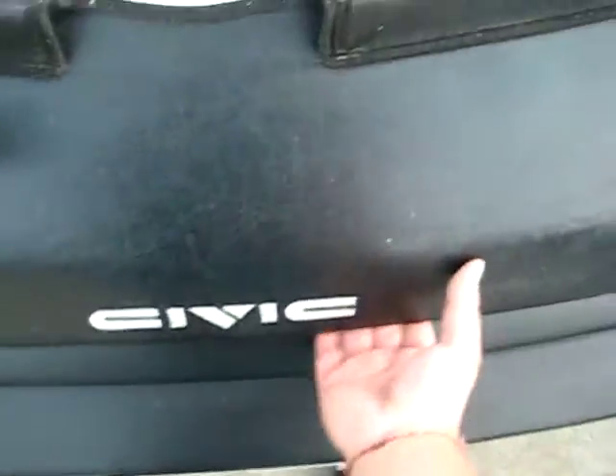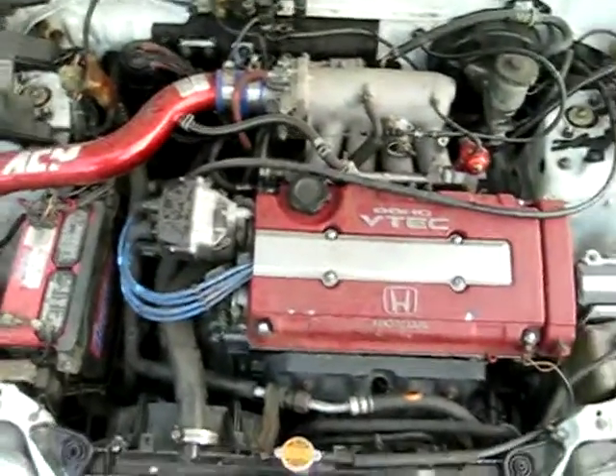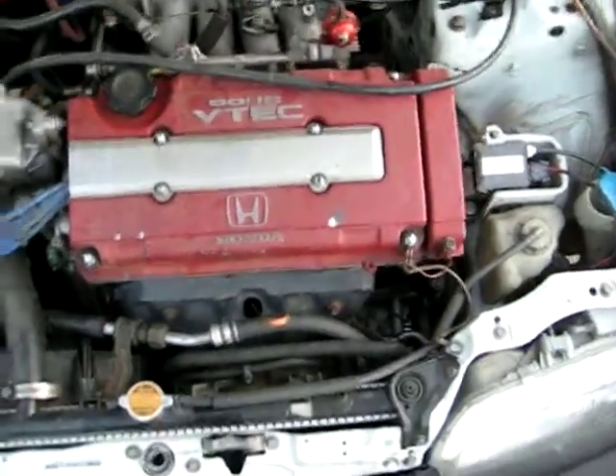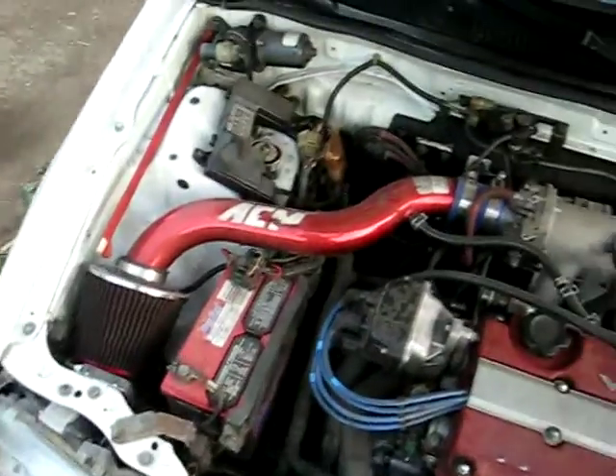Hood, you know it. Like I said, B20 VTEC, everything original, no wire tuck yet. 6K HIDs, got the original factory sync cam compressor AC unit — nothing special.